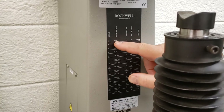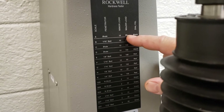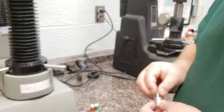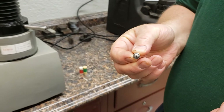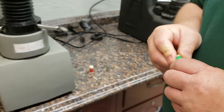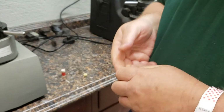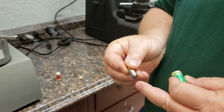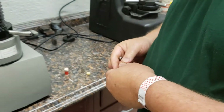So if we want to do an A test, we need a brale, a 10 kilogram minor load, and 60 major load. This here is a 1/16th diameter ball, which would be used for the B test. This is a C brale, which can also be used for the A test. You'll notice it's a tip, not a ball — so that's the right one to use.